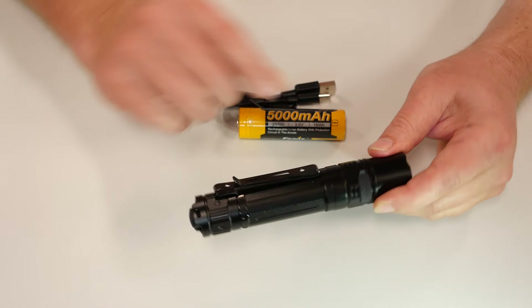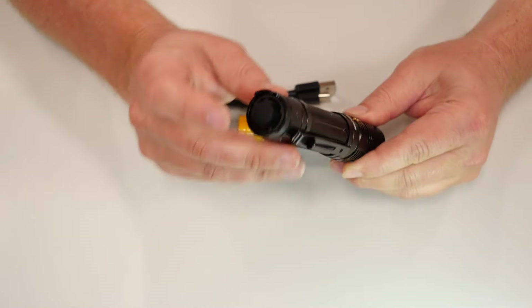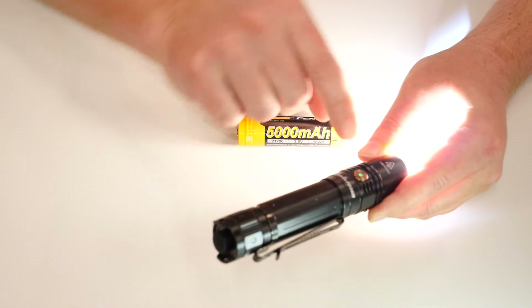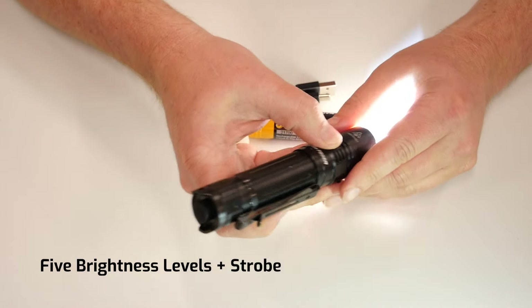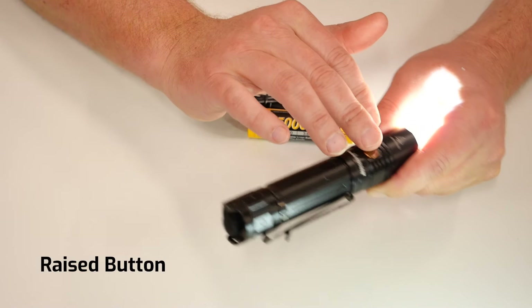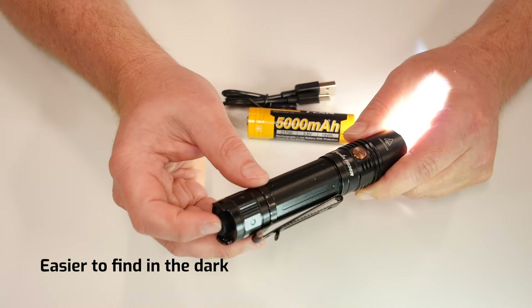Let's jump into the PD36R. We have a two-position body clip here. We have a tactical tail switch with momentary capability. We have the side switch that you switch through your modes from — we noticed this is a new raised format, which actually makes it much easier to feel and to access.